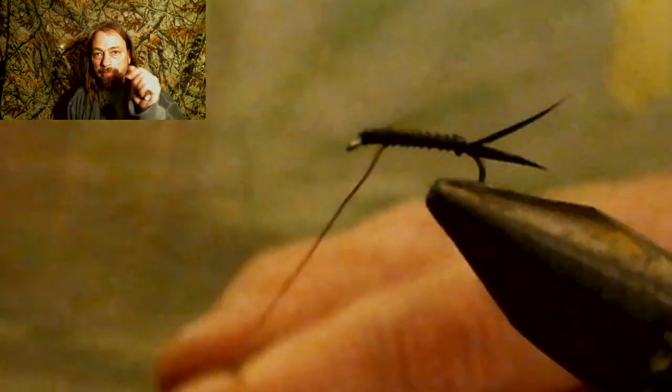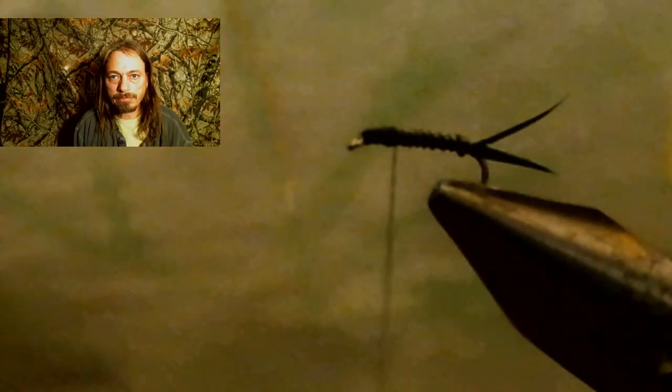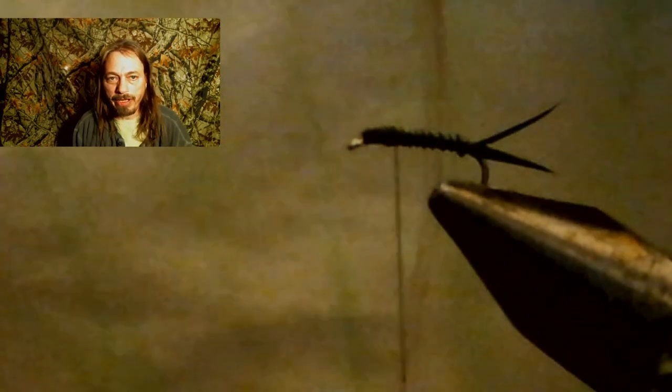I like to wrap my wire up into my thorax area. It helps secure that wire down better when I put a lot of thread wraps over it, and it helps build the bulk for the thorax up. But you don't want to run it all the way up to the eyelet because you're going to need a tie-in spot. Now you're going to take your thread back to about one third of the length of the shank of the hook and get ready to tie in our wing case.